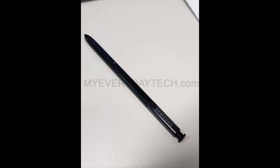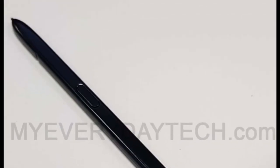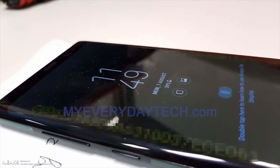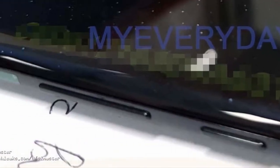Here we have the S Pen, and yes the clicky top is there to stay. Design-wise this looks pretty much identical to the Galaxy Note 7's S Pen, but we hope there'll be a host of more advanced features. From the side, that Infinity Display — the Note 8 has a more rectangular design compared to the Galaxy S8, but I always prefer this rectangular design of the Note series over the S series.